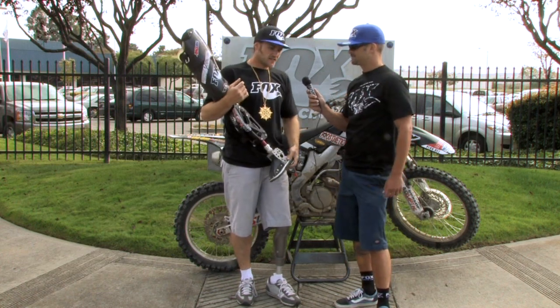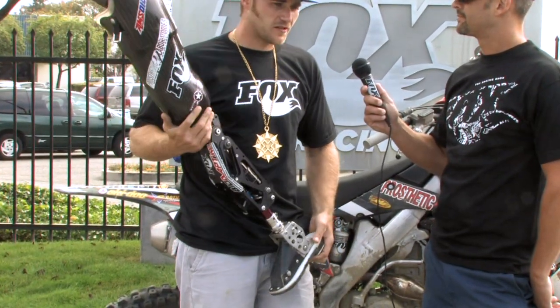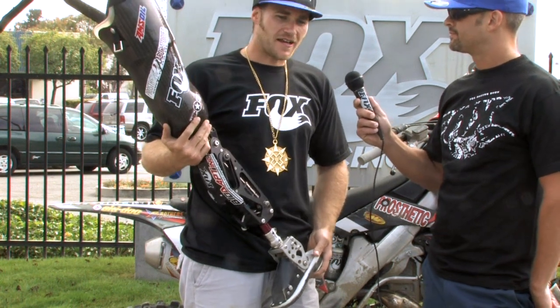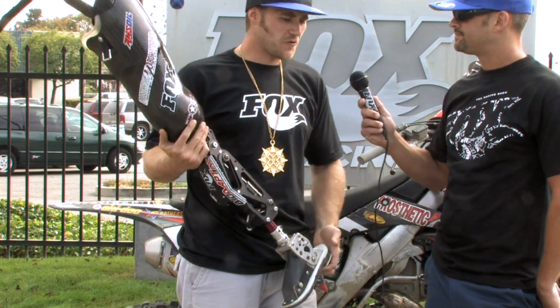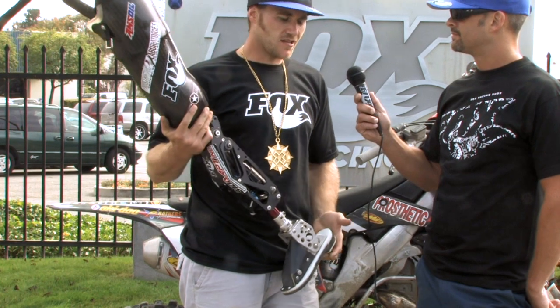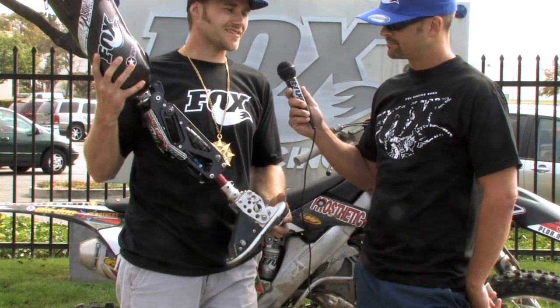I lost my leg a year and a half ago in a snowmobile racing accident. Last spring I started developing my leg that I can race on now. Since there wasn't stuff available out there, I had to hit the drawing board and design my own. Right away I knew I was going to design it around the Fox Mountain Bike Air Shock because it's compact, lightweight, and super adjustable. I use a DHX Air Mountain Bike Shock and I've been fine-tuning it over the last year and a half, and it's working outstanding.